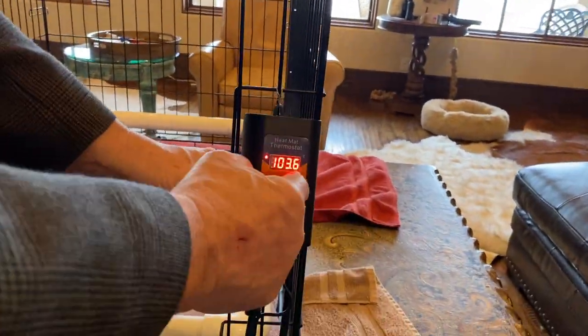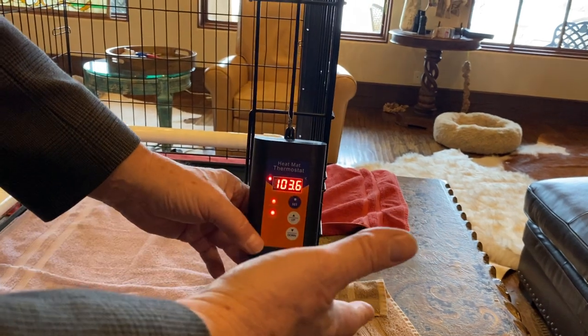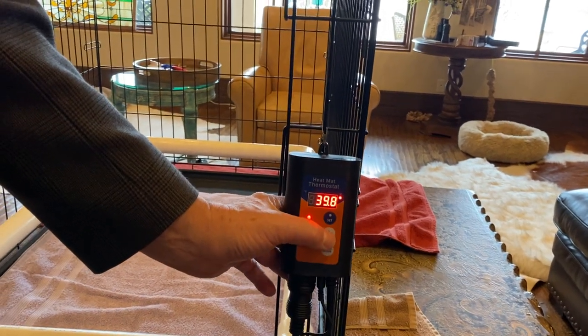First off, here is the thermostat. It's set for 104. It'll read in Fahrenheit, or you can make it read in centigrade.